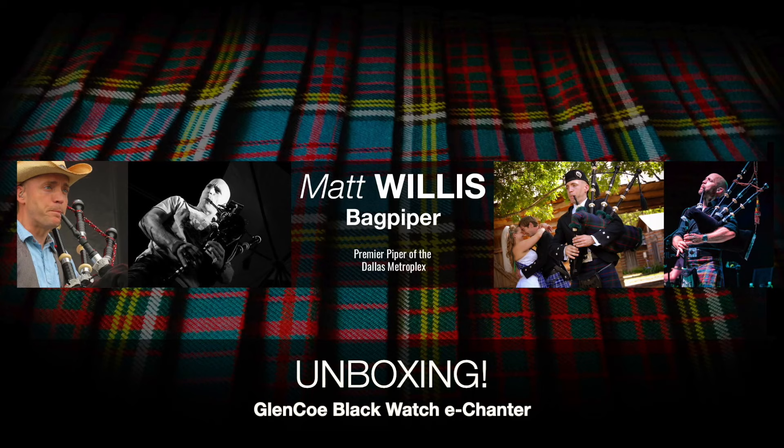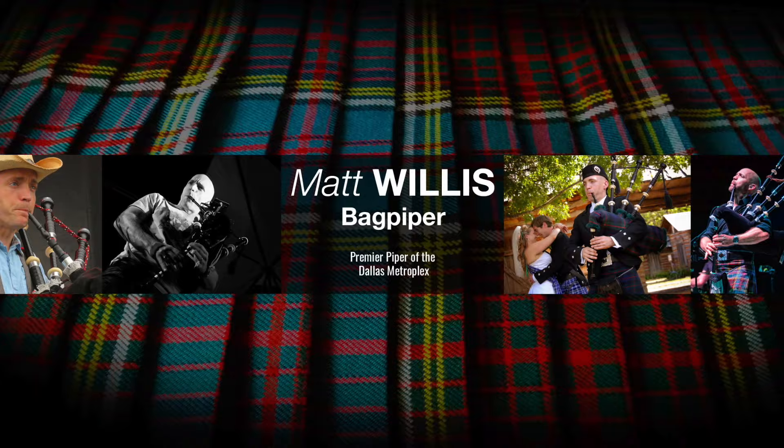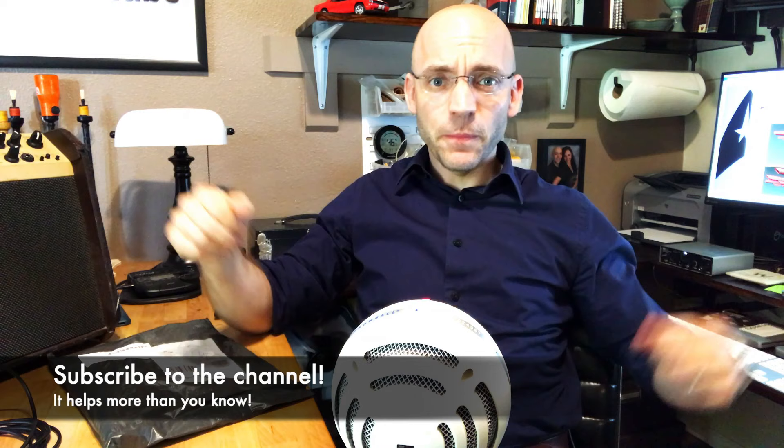In today's video we're going to be unbagging a Glencoe electronic chanter. Hello everybody, I'm Matt Willis, Bagpiper, and on this channel I make videos to make you a stronger and more confident piper. If you like this kind of content please subscribe to the channel, like the video, share it with other pipers you know, comment below all of that stuff, and be aware I do give Skype lessons if you want more personalized instruction.